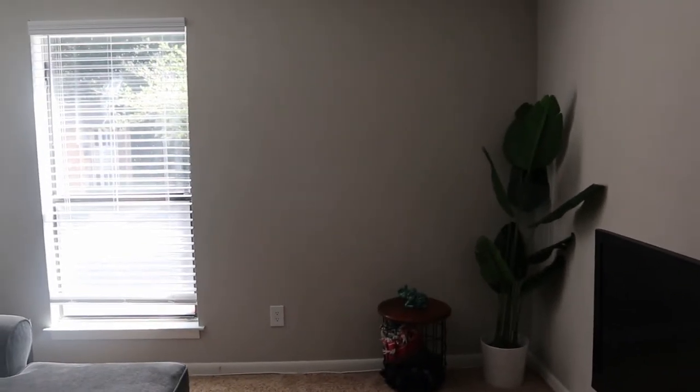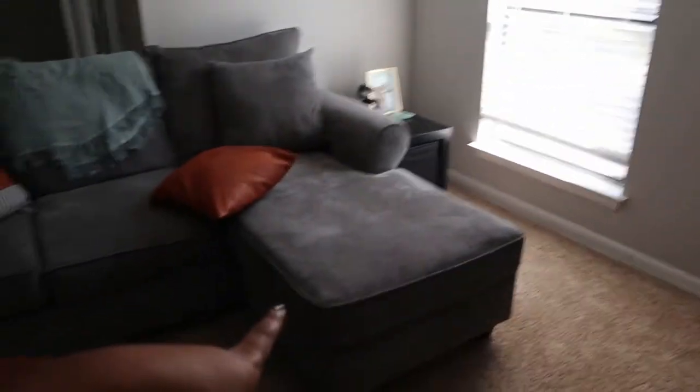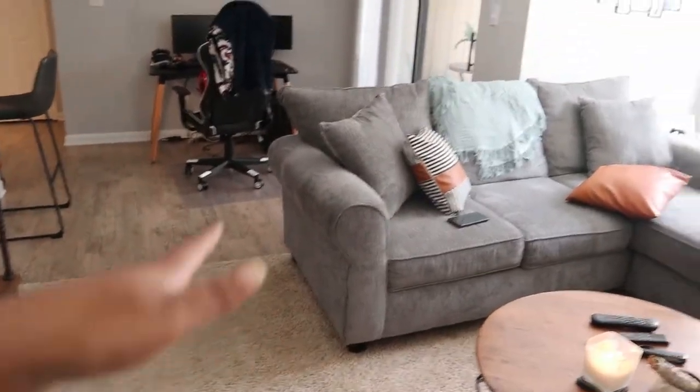I want to show you the wall that we're going to be working on. This is the wall — it's very empty, we just have that plant in the corner and that little storage ottoman thing. That would go right next to the papasan chair. There's plenty of space and I can move that out of the way. The good thing about our couch is that the chaise part can actually go on the other side, so I have a lot of room over here.